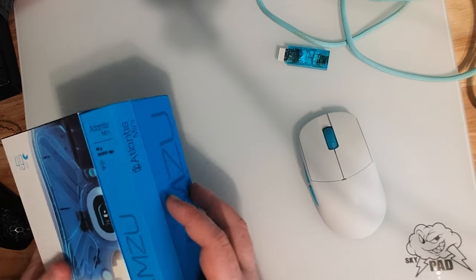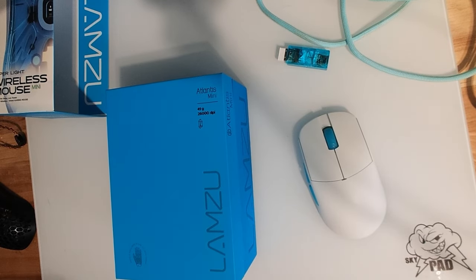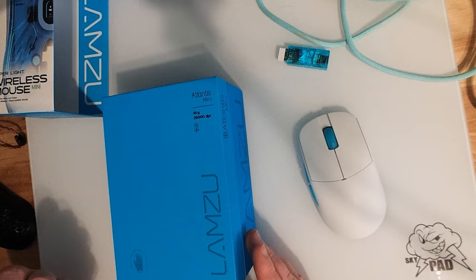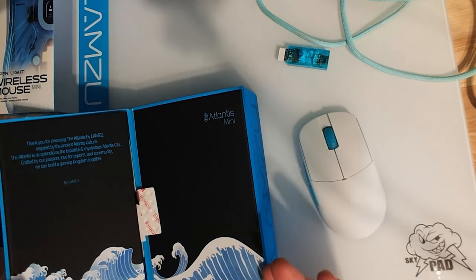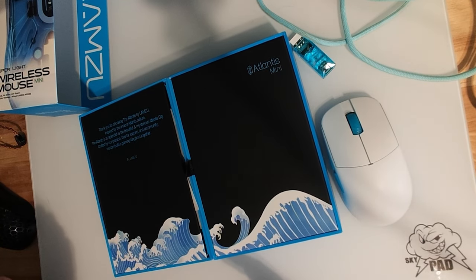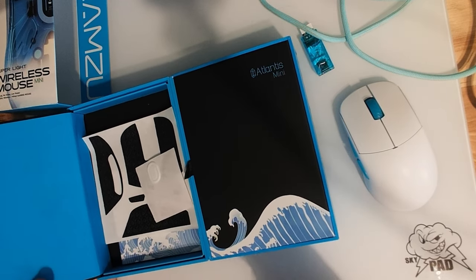So let's go ahead and get into the unboxing experience. It is absolutely incredible — it feels so premium unboxing it for a sub $100 mouse. This is $94 or $95. It feels like I'm getting a $300 pair of IEMs, very similar to my Moondrop Blessing 2 unboxing experience, and those are $340. So overall, just a really premium feel to the unboxing. When you open it, you're greeted by this wave art and it feels like it's a hard cover of a book.